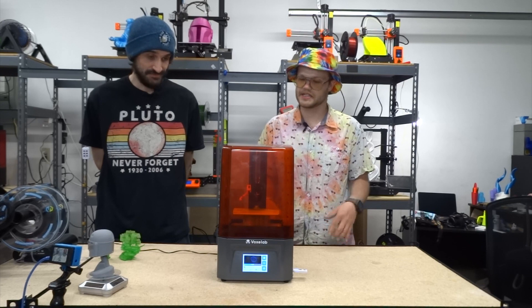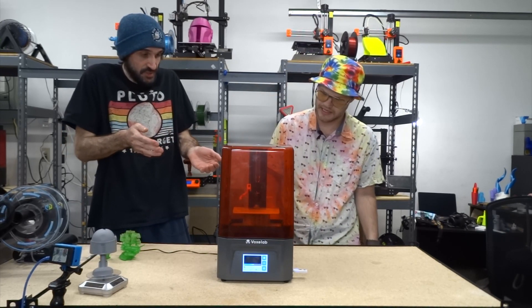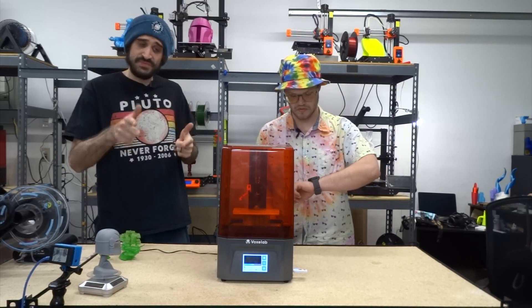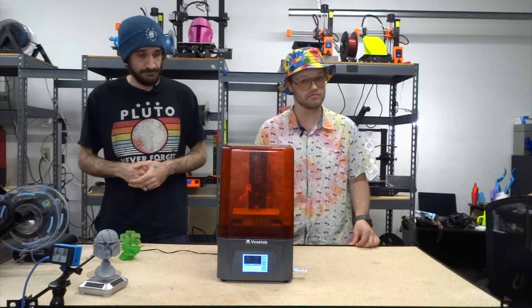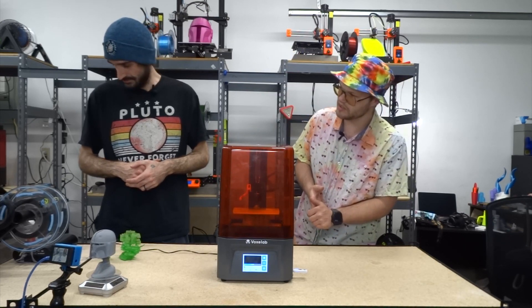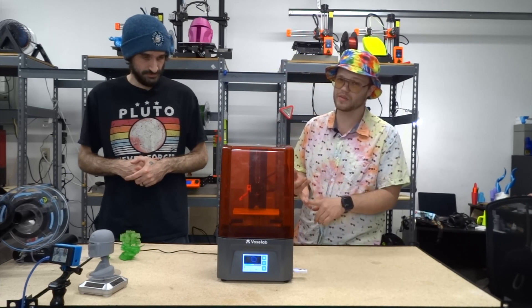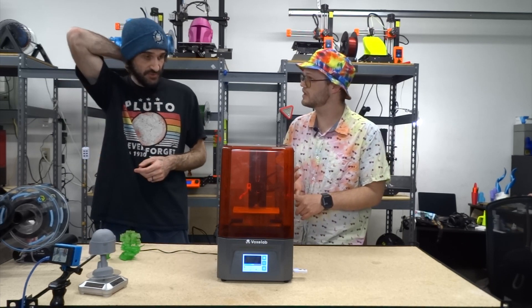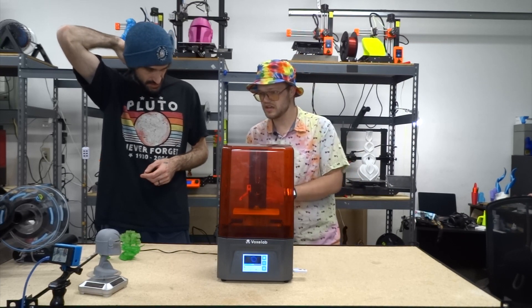That drain holder came from the community — props to the designer, whoever you are, thank you. The printer came with everything you need to start resin printing: the scraper, all the allen wrenches, every bit of tooling — everything was there. The only thing not included is resin, so make sure you add that.